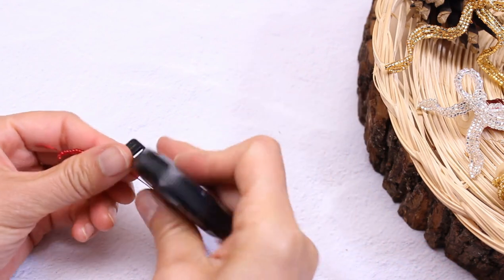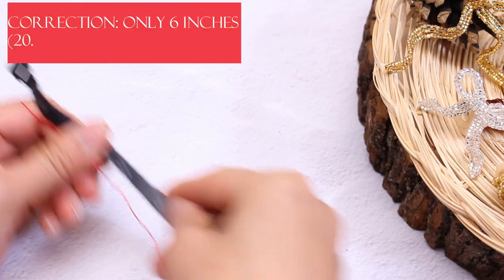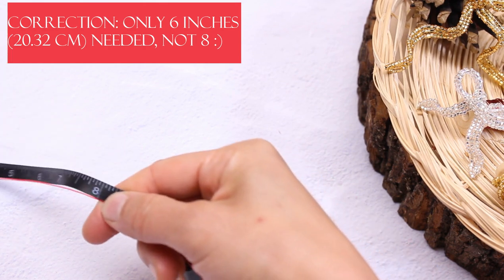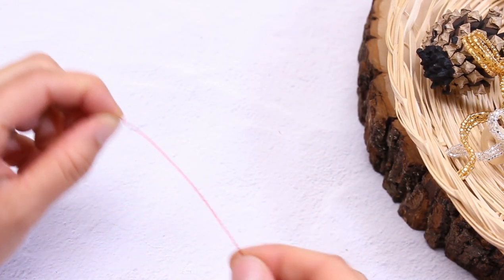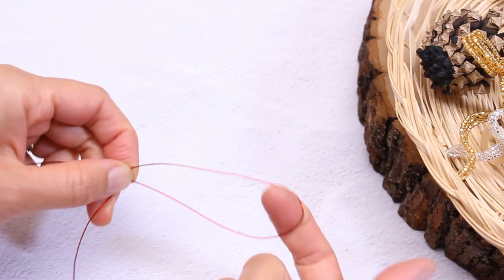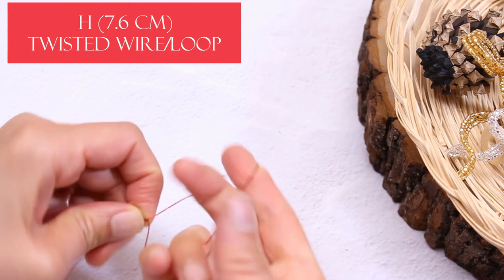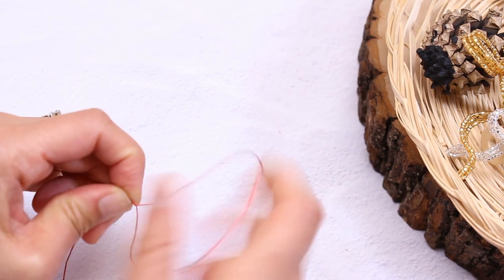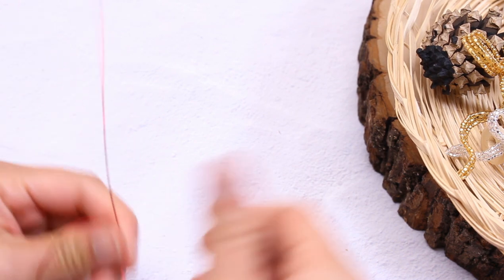Move the other beads down and measure out 8 inches for the top basic wire here. Let's mark this spot for 8 inches. Then here we're going to leave about 3 inches for the twisted wire and a loop. We don't need to twist too much — maybe about 3 or 4 quick twists.